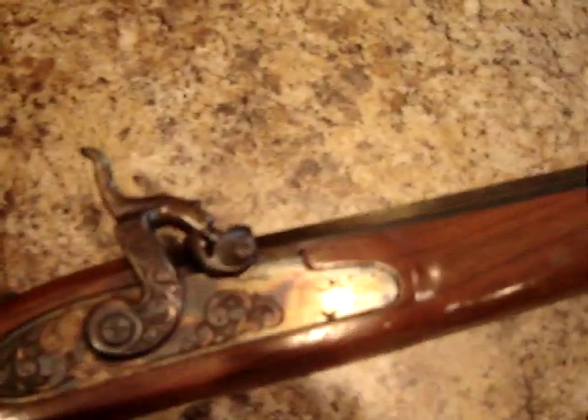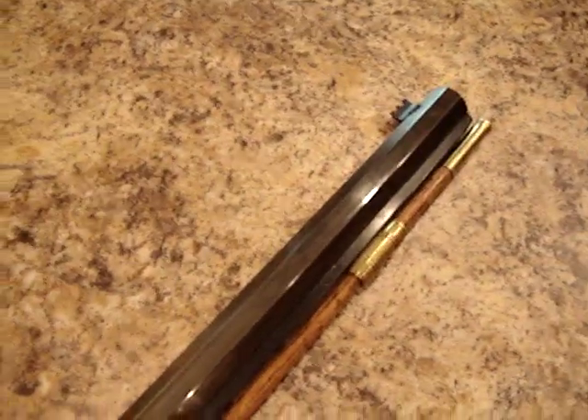Go back and see — when I first got this rifle it wasn't much to look at, and it turned out well. Can't wait to give it a try at the range.